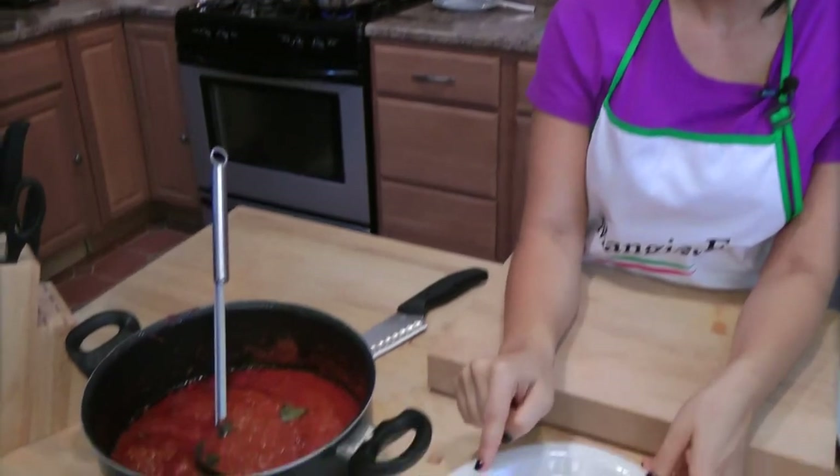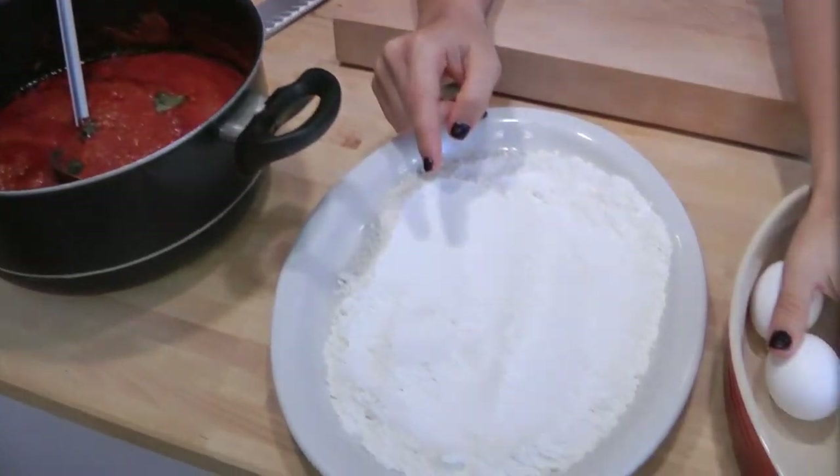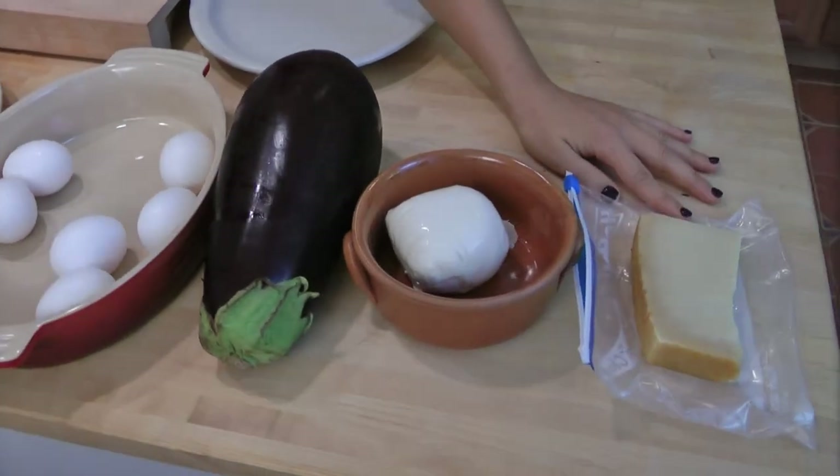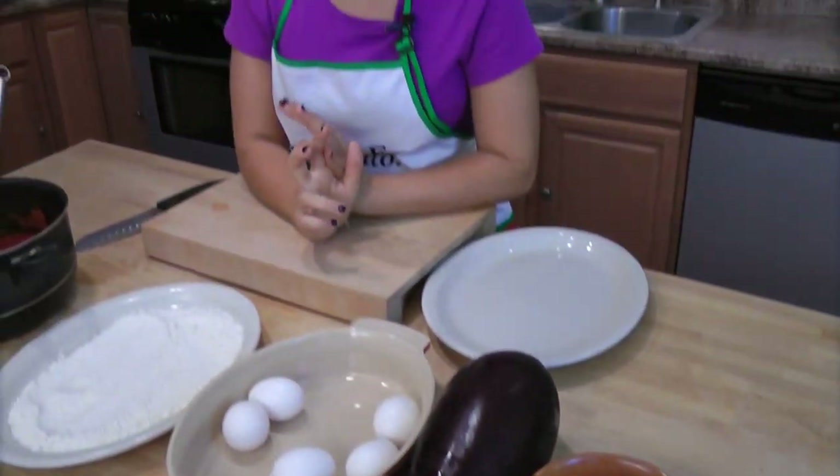You're also going to need all-purpose flour, eggs, eggplant of course, some fresh mozzarella, some parmigiano, vegetable oil, and a little bit of salt and pepper.